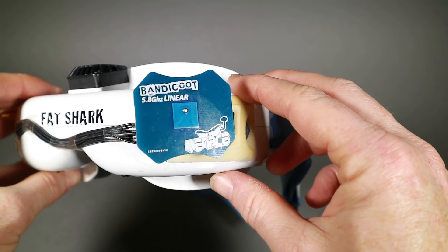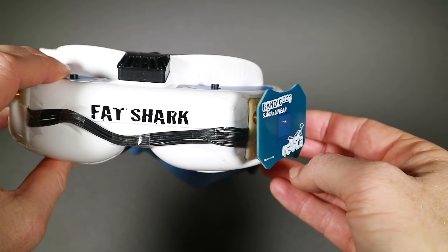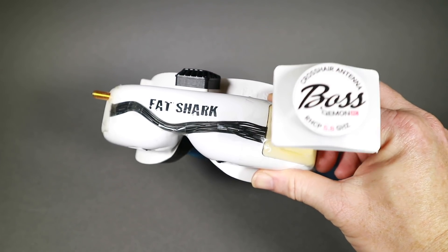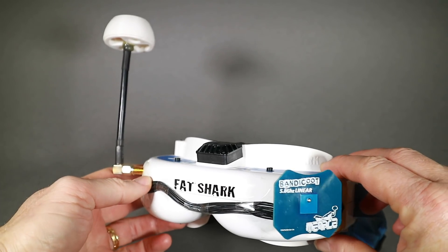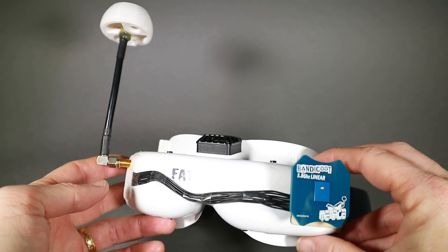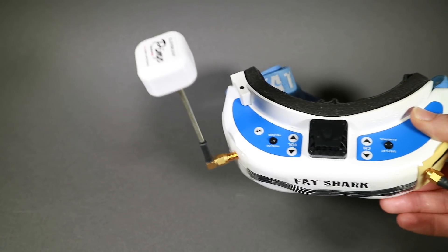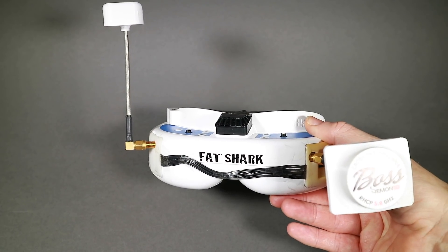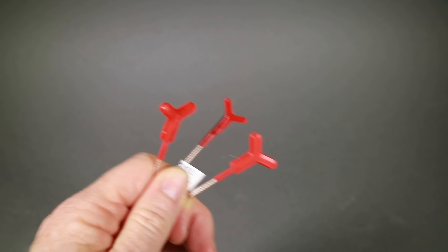This is the bi-quad, especially produced for linear antennas, which Tommy D makes — I used it in the last antenna video. This is the Bandicoot linear patch antenna from Menace RC; several people asked me to test this after the last video, so thanks to Greg at Menace for sending it along. And from Demon RC, this is the Boss Crosshair antenna — brilliant names — so many thanks to Adam at Demon RC for sending that over for testing. It's not specifically for linear but is obviously a high-gain antenna.